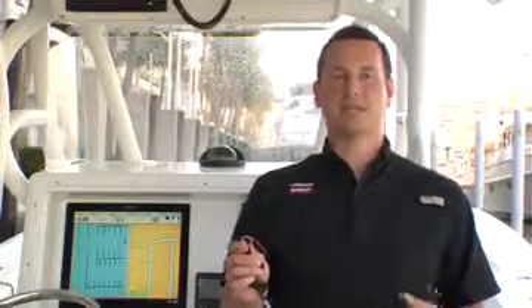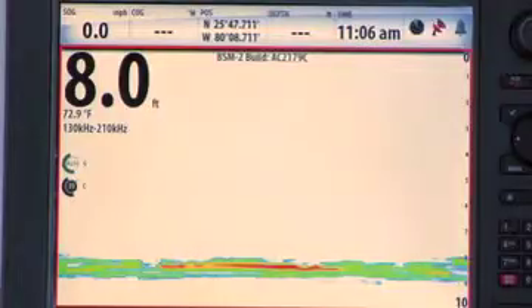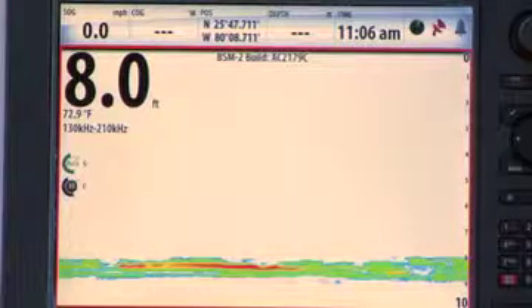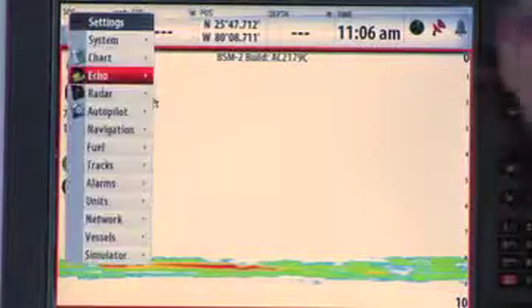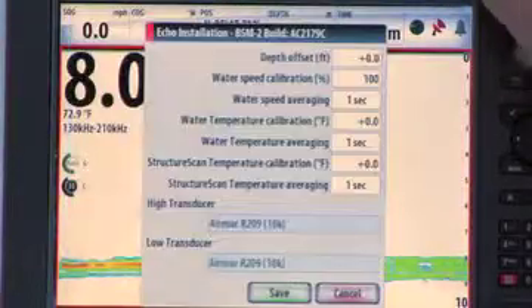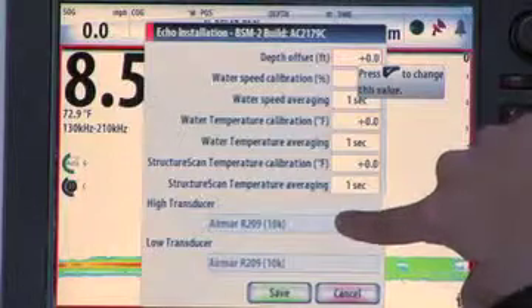The key to getting the best performance is to connect the transducer ID wire. This tells the module what frequencies that transducer was designed for and sets the power to be perfect for it. Once you've connected the transducer ID wire, we'll go into the menus and verify the installation. Go to your Echo menu, and go down to Installation, and here you'll see the transducer model name.